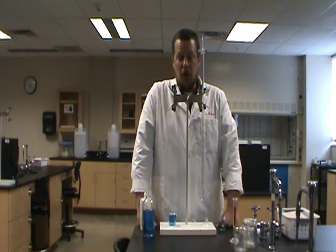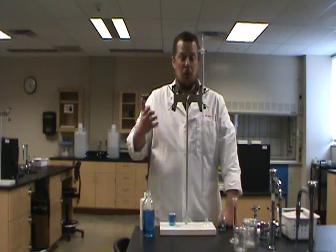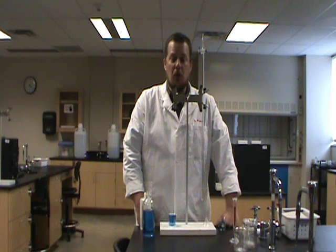Those are the basics of using a burette. You're going to be using them a lot throughout the semester, both in Gen Chem 1 and Gen Chem 2. So make sure you use them correctly, and they'll be a really good tool for you when you're working with solutions.